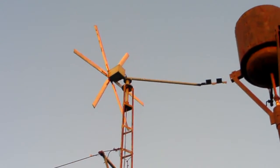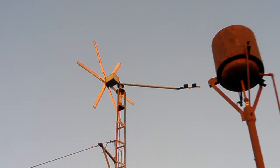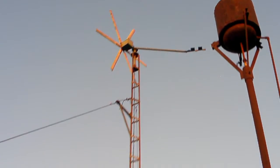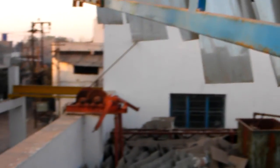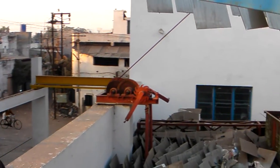This is the wind turbine — wooden plates with eight feet diameter, six blades, and a permanent magnet generator. It generates half a kilowatt.